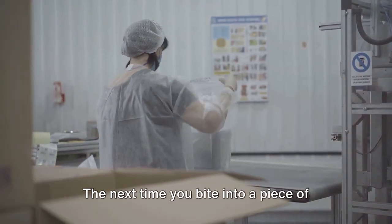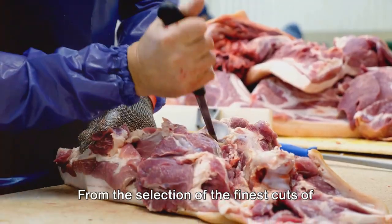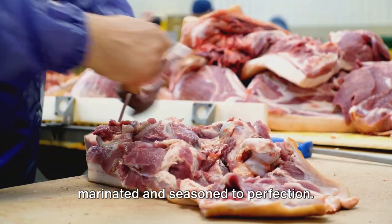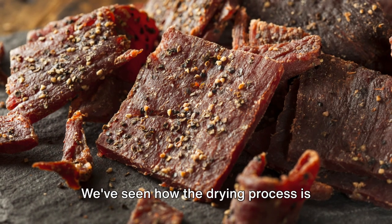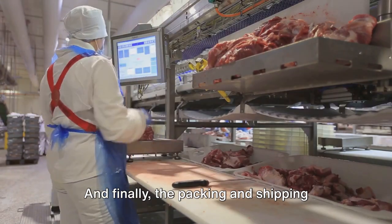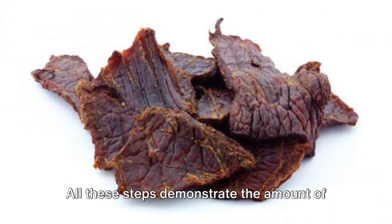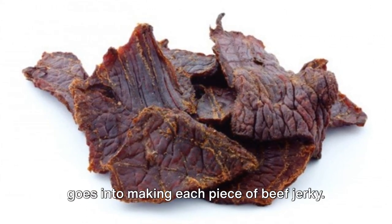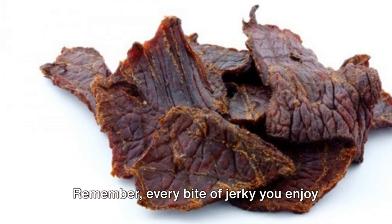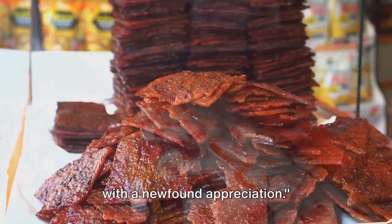And there you have it. The next time you bite into a piece of beef jerky, you'll know the journey it took to get to your taste buds. From the selection of the finest cuts of meat, to the careful marination and seasoning, to the artfully executed drying process that removes moisture while retaining all the flavor — creating that signature chewy texture we all love — and finally the packing and shipping carried out with utmost care. All these steps demonstrate the dedication and attention to detail that goes into every piece. It's not just about producing a snack, it's about crafting a culinary experience. Every bite is the result of a meticulous process designed to deliver maximum flavor and quality, so savor the flavor and enjoy your jerky with a newfound appreciation.